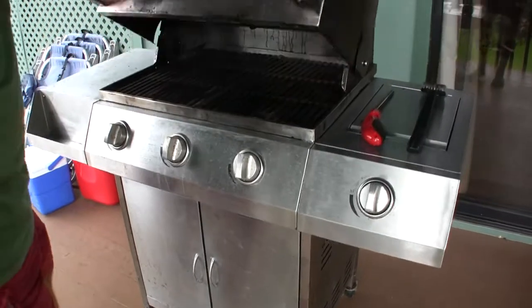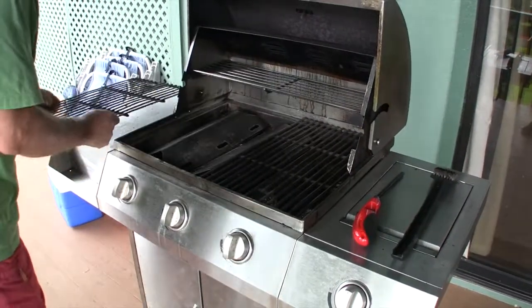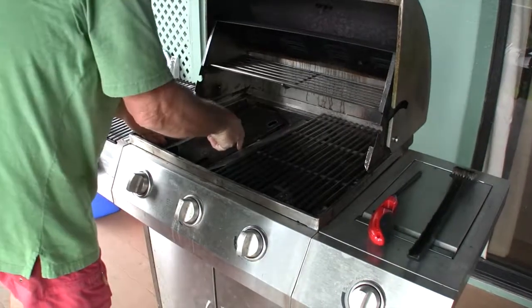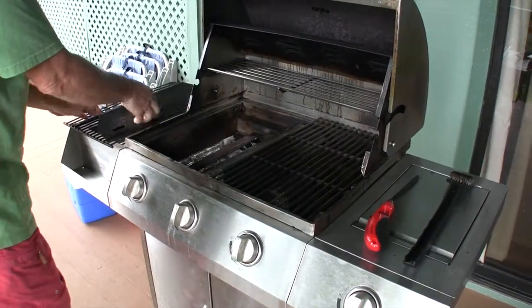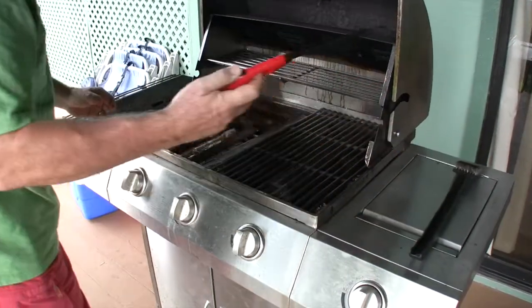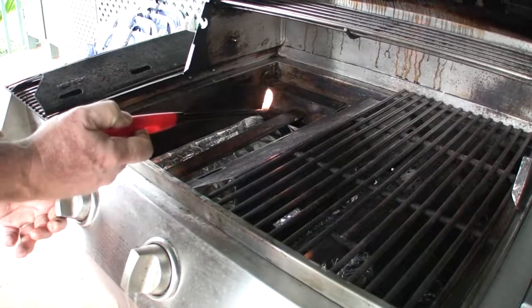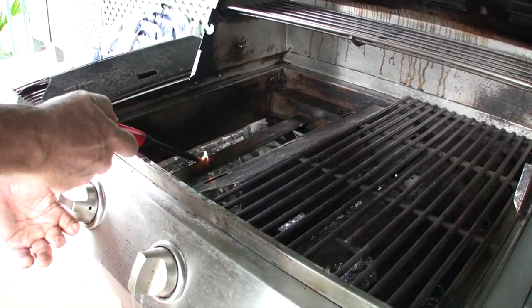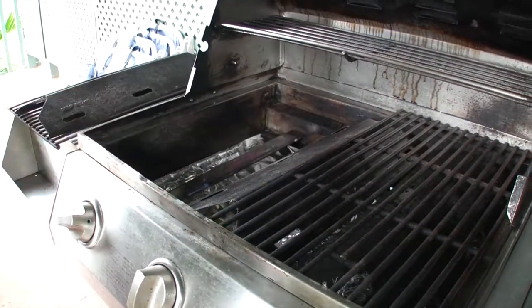Once you're sure you have gas, you'll want to remove the grate, remove the burner plate, and use one of our handy lighters here. Turn the lighter on first, then turn your gas on, and you'll find the barbecue will light.